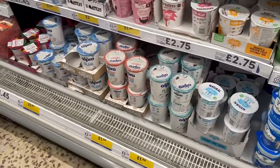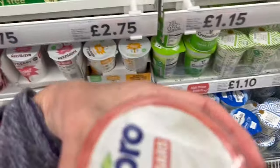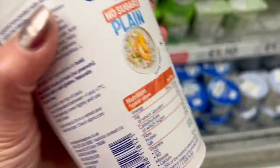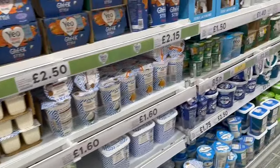And my favorite is here — the Alpro with zero carbs. So again, the general idea is to use plain yogurt with the lowest number of carbohydrates. Enjoy the recipe and look after your health!